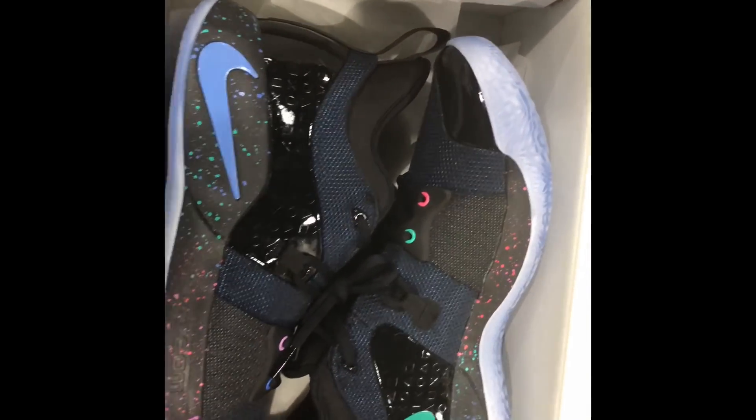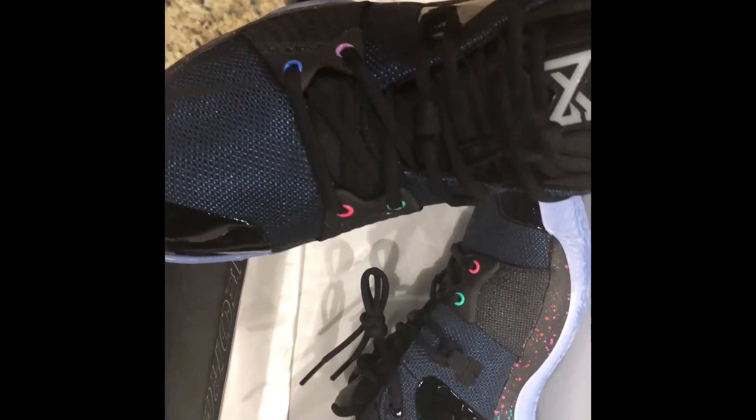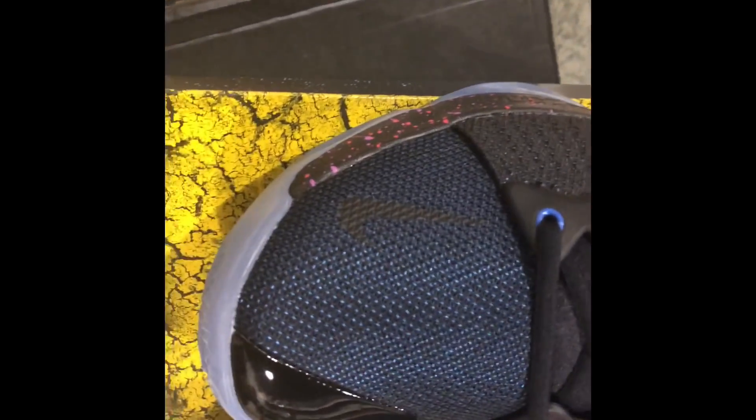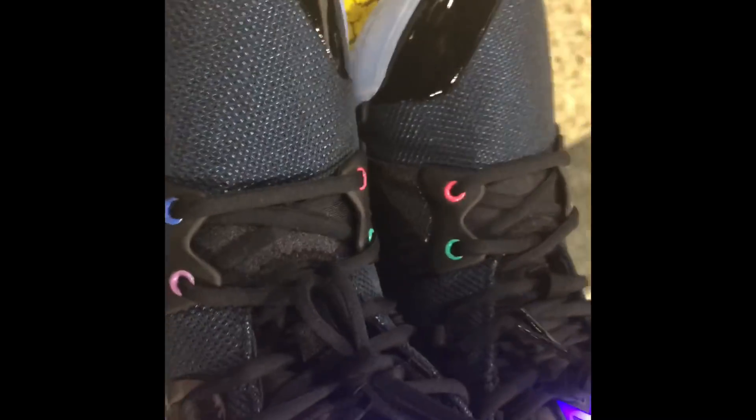Y'all see the detailing already. Let's get it out the box. You see the colors around the laces. Power-on — which I think is a pretty nice concept. The blue, the green specs. Paul George 13 on the back — that's the code right there to get you that pattern in the background. It should be used already by the time y'all see this, so don't even try.